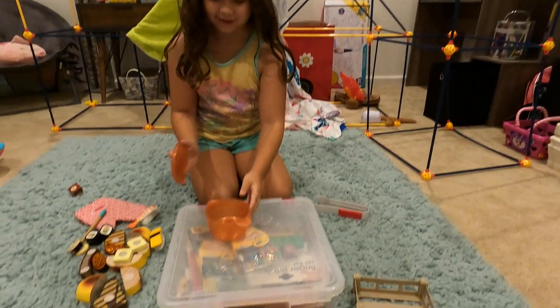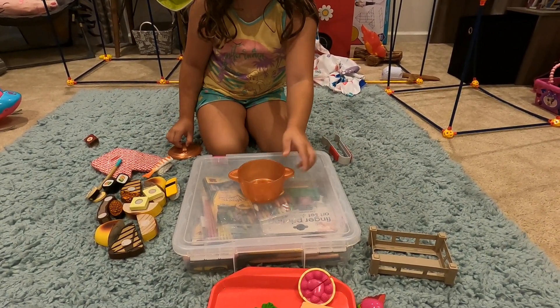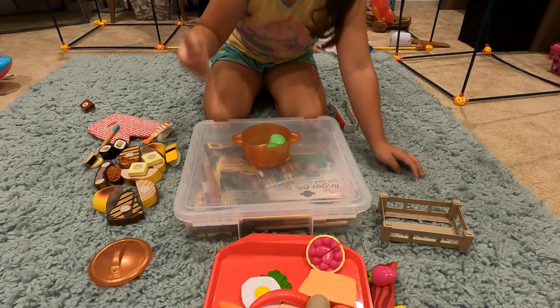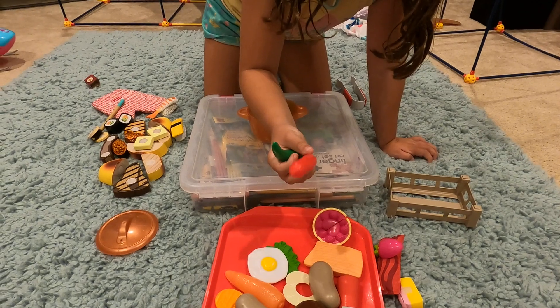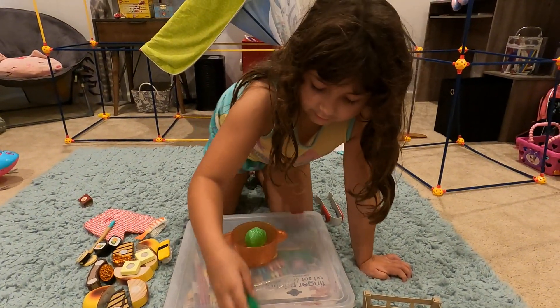First we're gonna open it. First we're gonna put some cabbage in it. Then we've got some chilies, but I'm only gonna put one in — comment down below which one you want me to put in! I think I like green more than red.